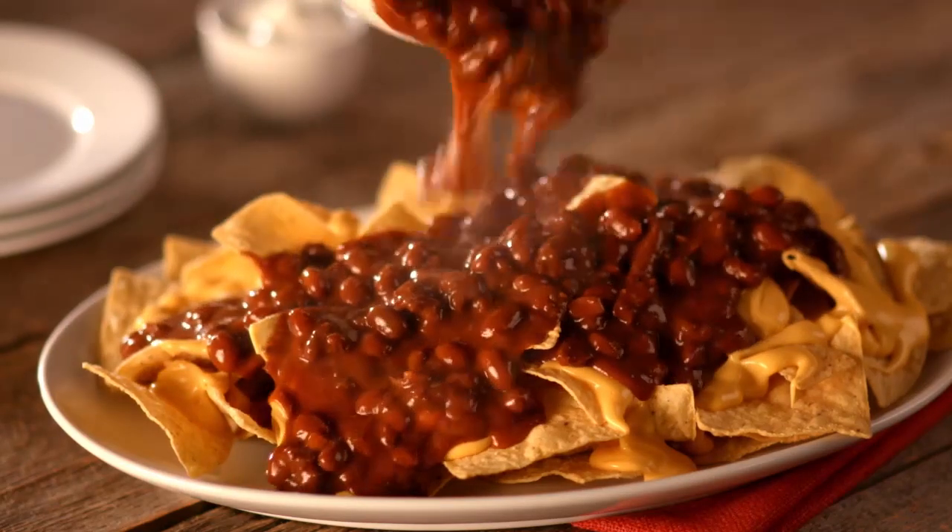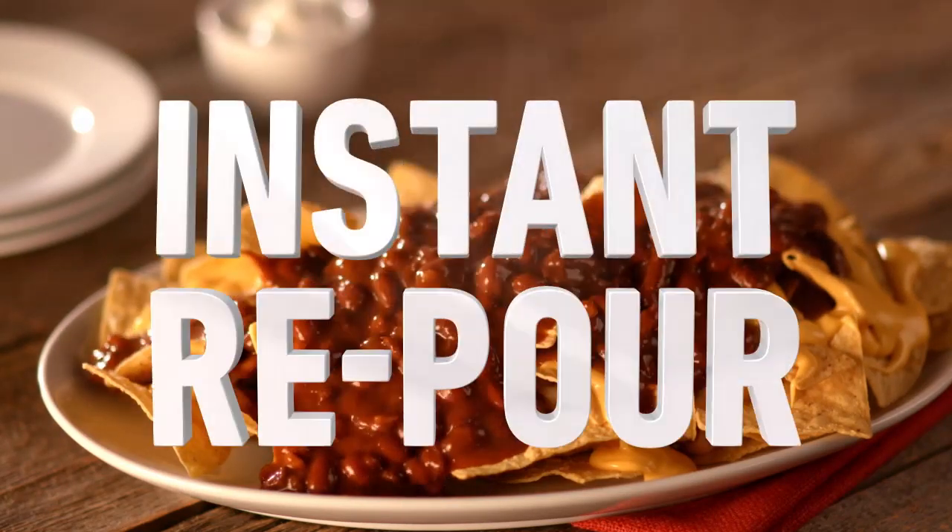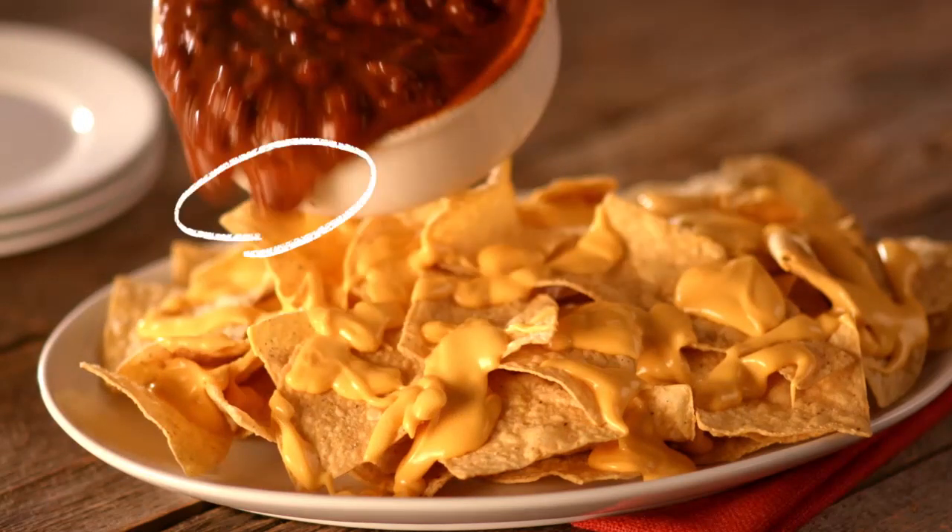The nachos came to play, Nick. The cheese is caught off guard, Don. Oh, let's do the re-pour. Pour that back. OK, here we go again.